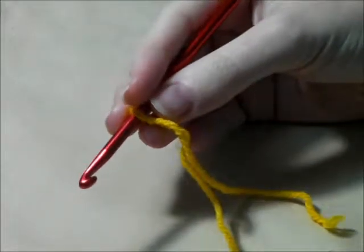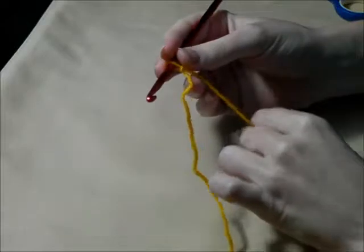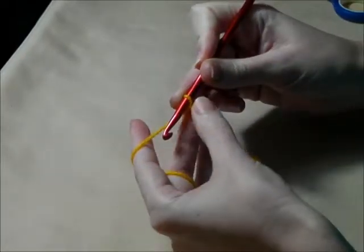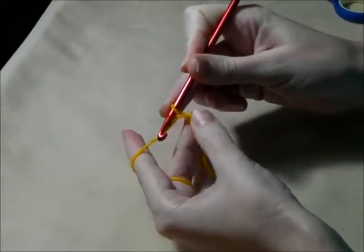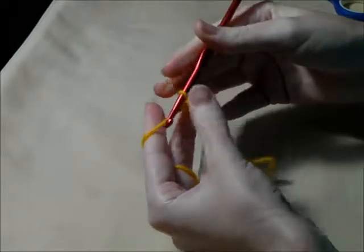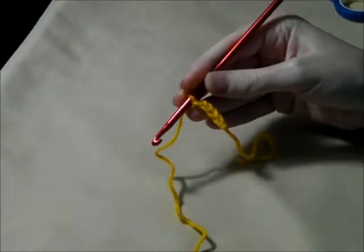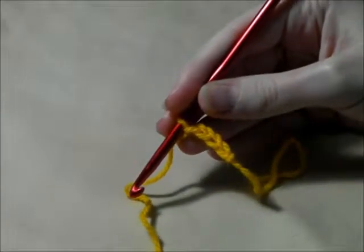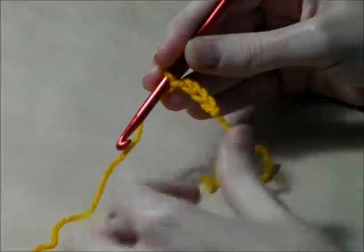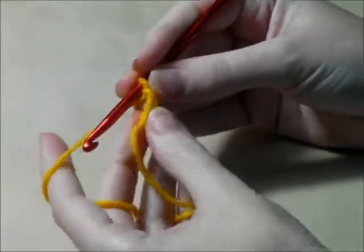I'm going to put our hook in — here's where the triangle comes into play to hold our knot when we're crocheting. Now we're going to chain four to start our granny square: one, two, three, four. I always move my fingers to hold the chain when I'm teaching, so each chain I make I move my fingers up. I'm using a 5mm hook just to make the stitches a little bit larger to see.